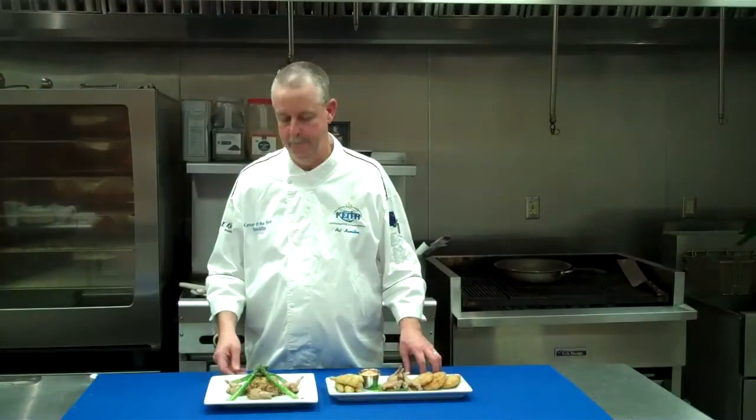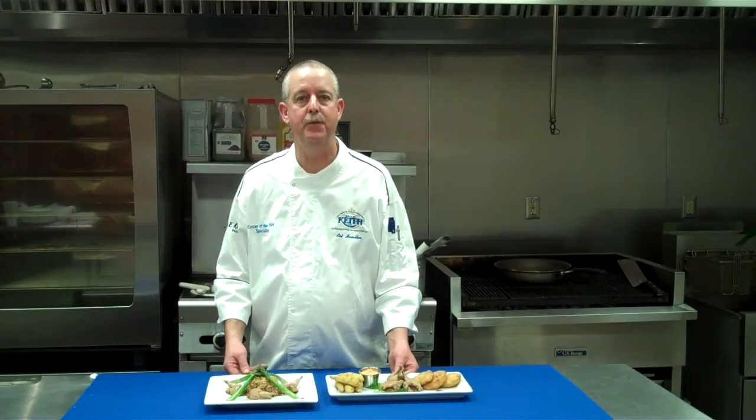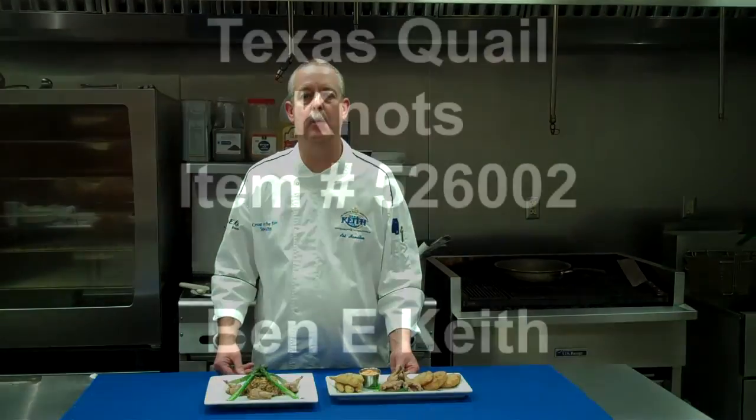To wrap it up: pan-seared quail knots, item number 526-006, and our southern fried appetizer platter served with a little boom-boom sauce on the side. Thanks. Enjoy your Texas Quail — surprise yourself.